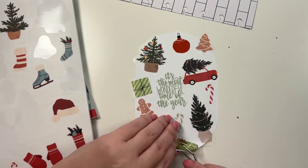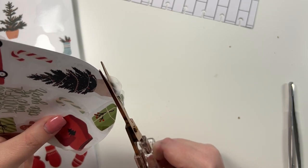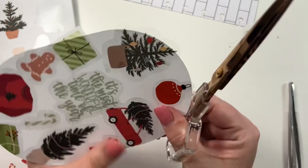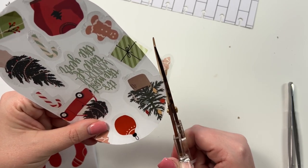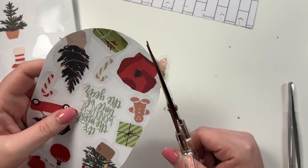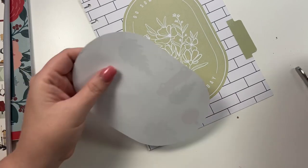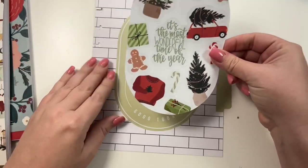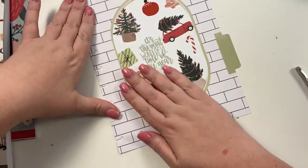All right, now I need to trim off all the extra and come around the sides. Then I'm gonna take my tape runner and take this and kind of center it like so.